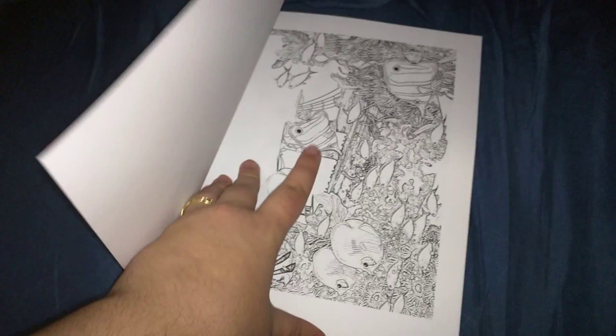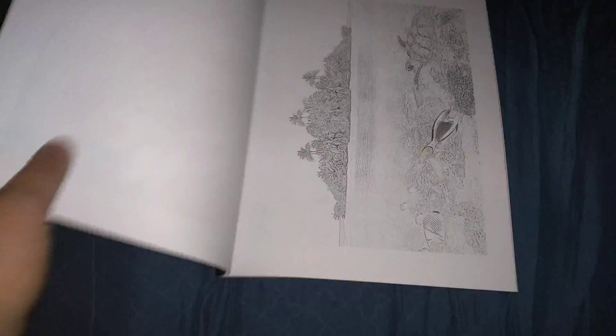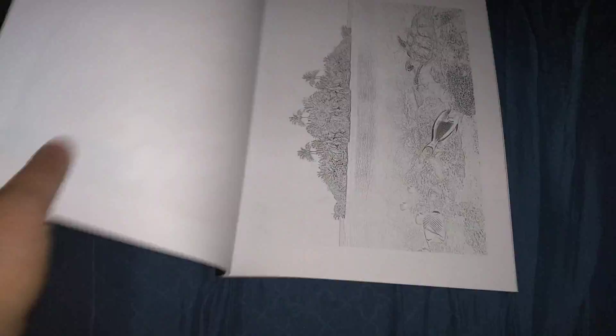With it being a reef color book, you actually might be pretty accurate. But the sky's the limit, and I just wanted to show you how it looks.